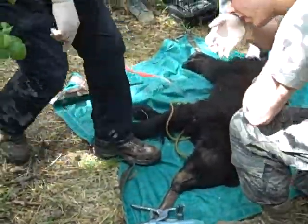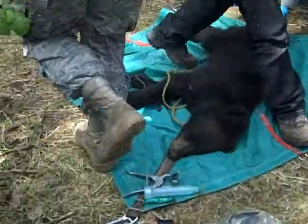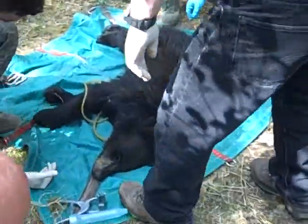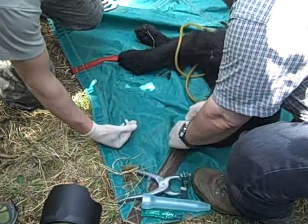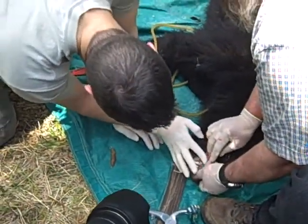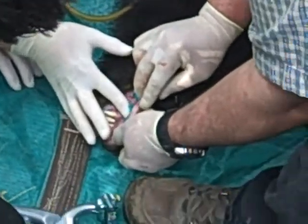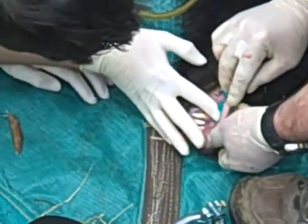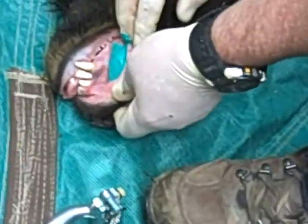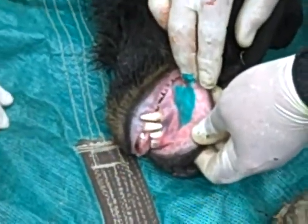We're going to change places because you're going to sit over here. You go over there so you can watch too. What's that? 100 degrees. Did you get that? What's the time? Time is 11:44. What's normal temperature for Bear? Up to 102 is okay. There you go.